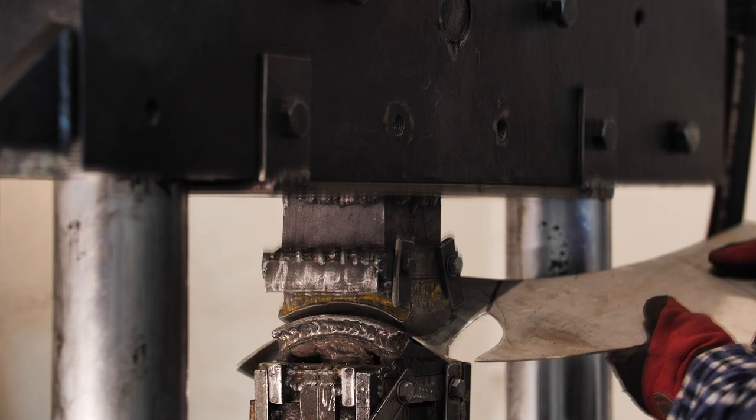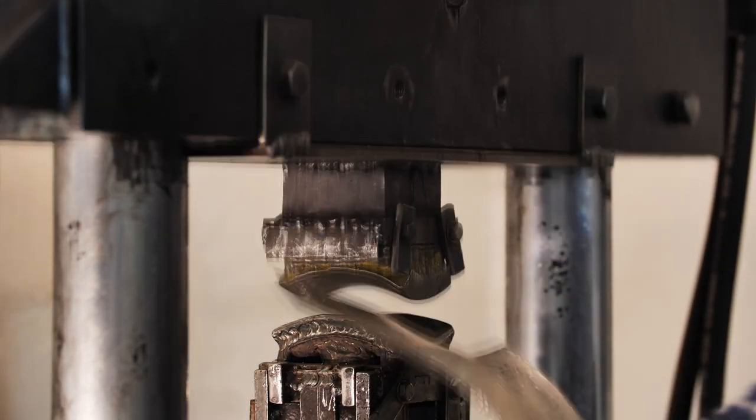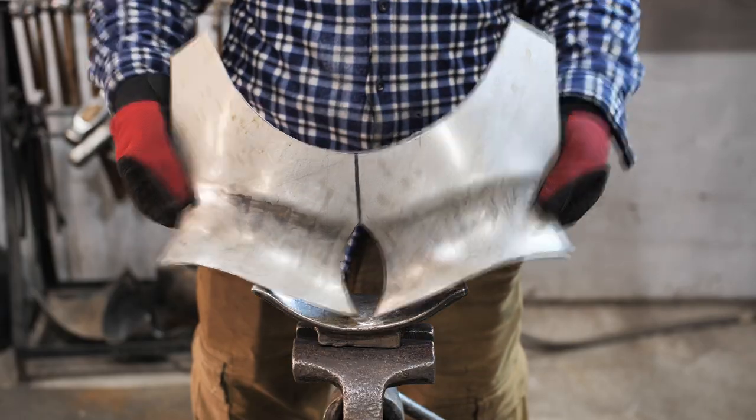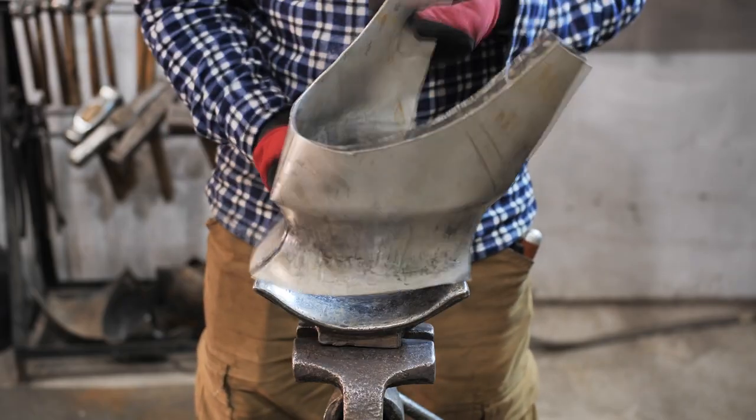The next steps are quite easy. I shape the detail in the press in the area near the throat. There will be two movable visors in this helmet. This visor needs to be done first. This is how it looks after the press, and this is how it looks after the bending.